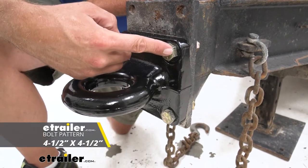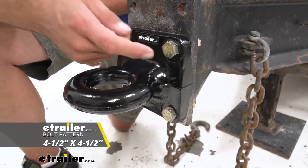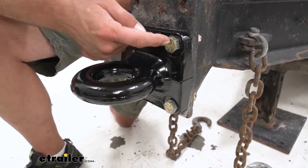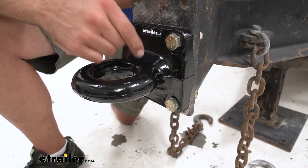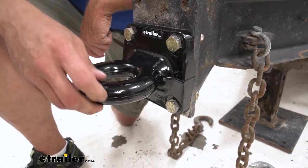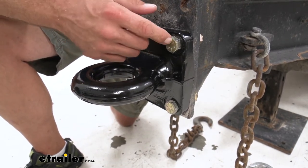The bolt pattern is four and a half by four and a half, which is going to work out with most of these setups. Five-eighths inch diameter hardware is what we're looking for here — that's what the holes are going to be. This one is rated for 42,000 pounds, but these go all the way up to 90,000 pounds, and a lot of times those are going to use three-quarter inch hardware.